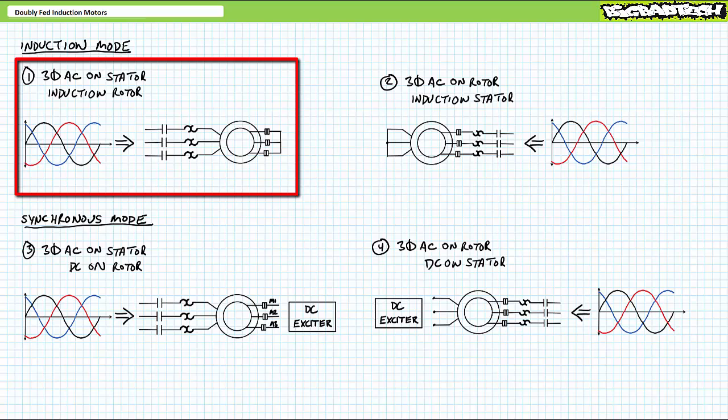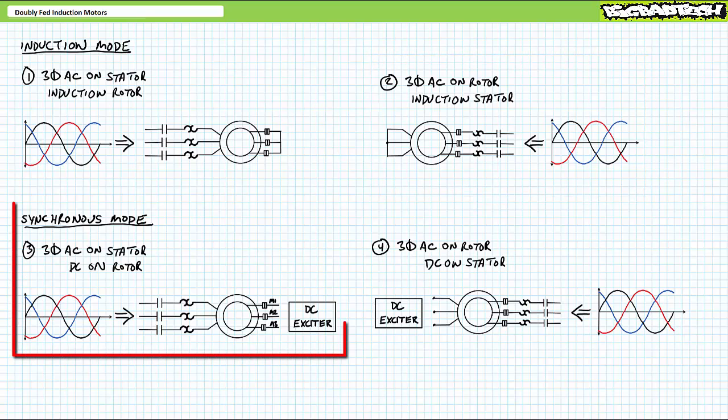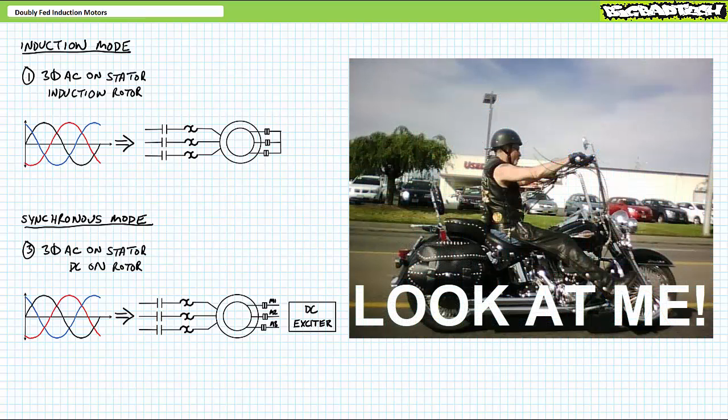So far, we've discussed two induction modes — traditional AC on the stator and an induction rotor, and a flip-flop alternate configuration with AC on the rotor and an induction stator — and two synchronous modes — traditional AC on the stator and DC on the rotor, and a flip-flop alternate configuration with AC on the rotor and DC on the stator. As comparable as the flip-flop alternate configurations are to the traditional configurations, you're never going to run into them. And if you do, the only reason it's being used is for attention-seeking purposes. Don't be a jerk — use the traditional configuration.